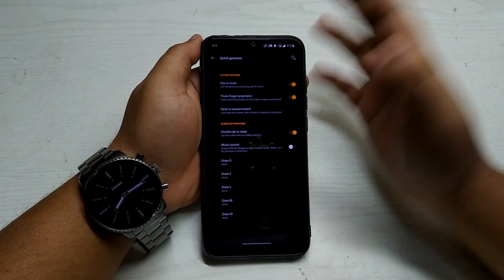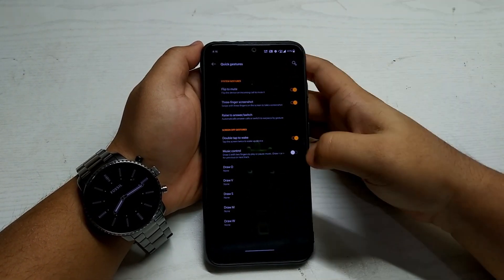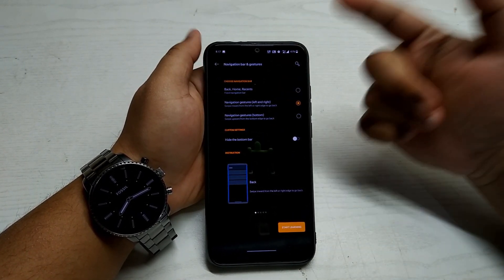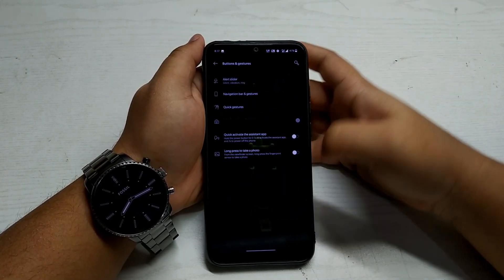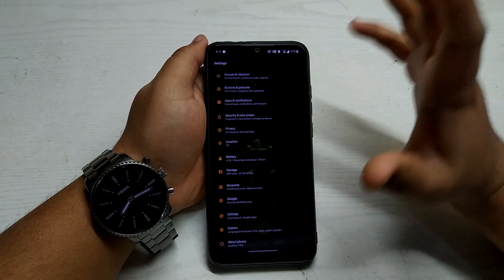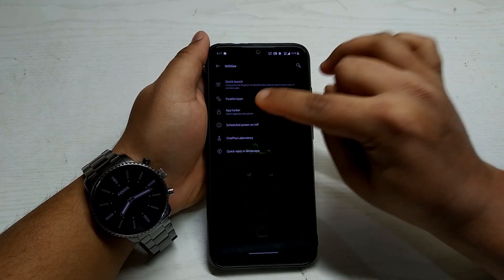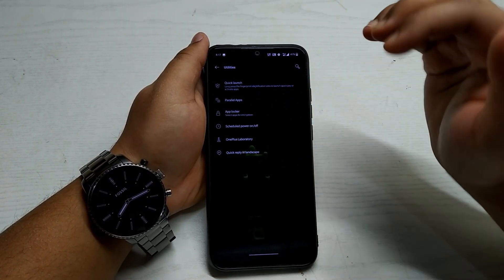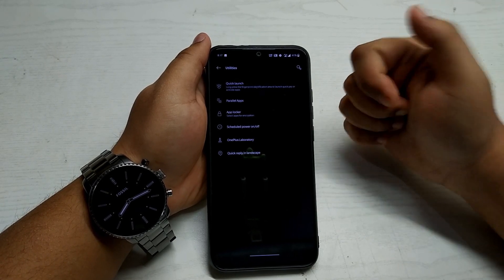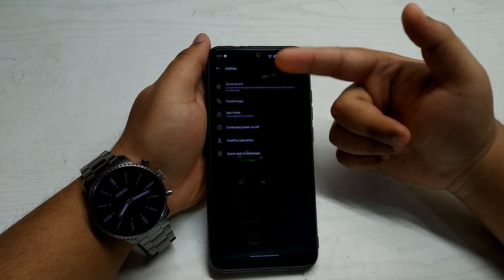There are quick gesture options — drawing shapes triggers specific actions or opens apps. There's also a three-finger screenshot gesture which works very quickly. In the Navigation Bar settings you can choose your preferred navigation style. In Utilities you get the parallel apps feature — similar to MIUI's Dual Apps — which is usually missing on custom ROMs.